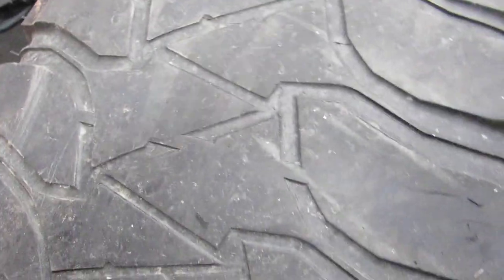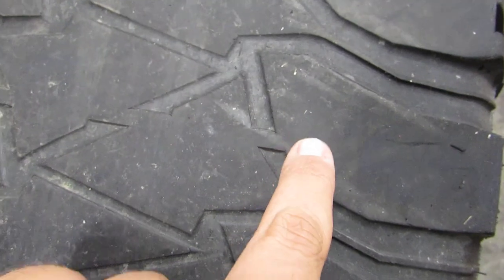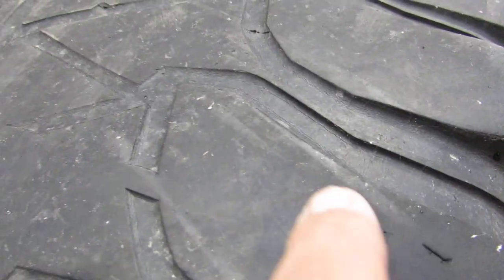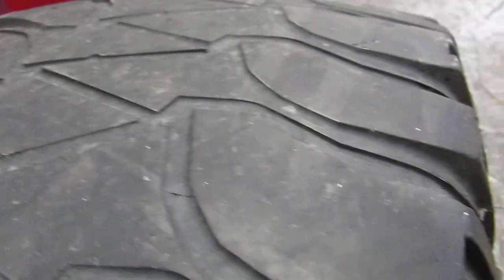These tires are scrapped — that's why they were changed — but they made it right to the wear bar. In between the grooves of the tire, if you can clearly see right there, the wear bar is as smooth as can be. Not even a little divot.